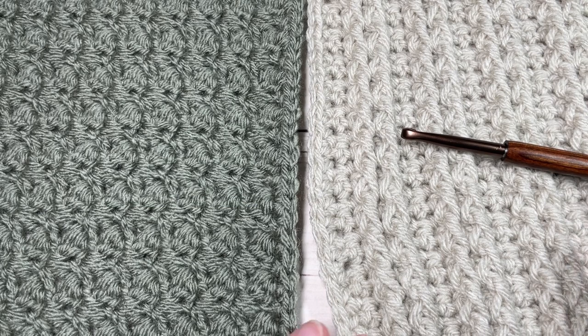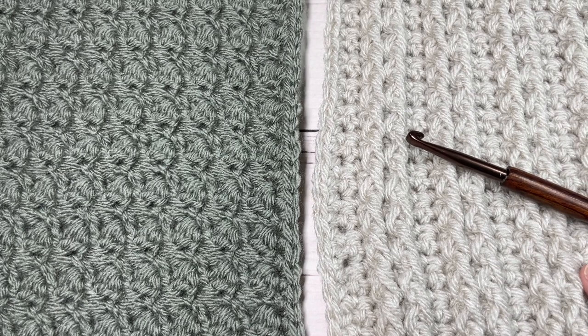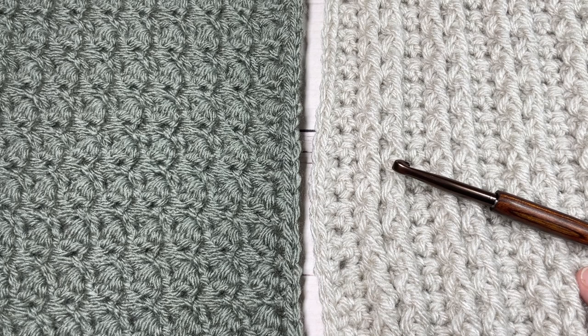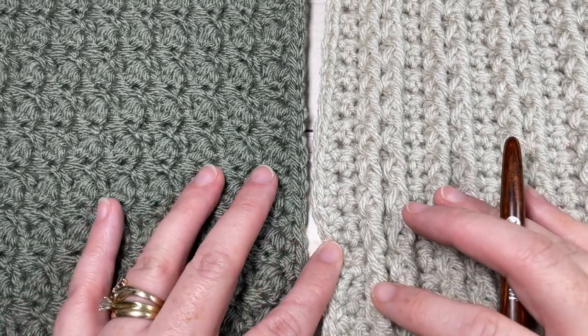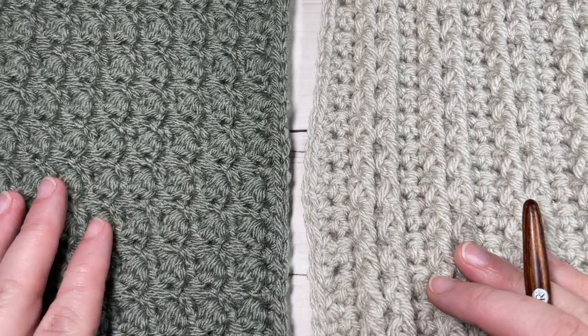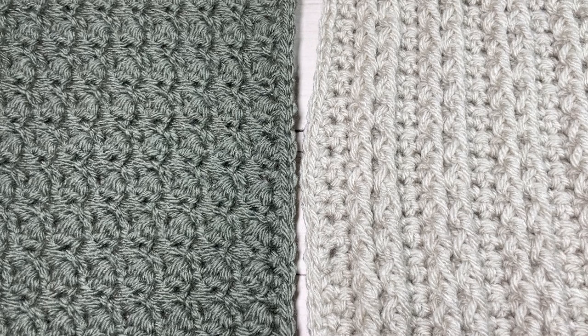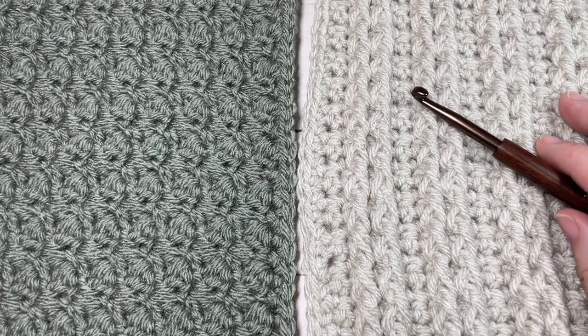Hello everyone, I'm Sarah of Rich Textures Crochet, and welcome! Today we are going to learn how to crochet two afghan squares or blanket squares together. If you are joining me for the Make It Your Way Crochet Along, congratulations — you are on the home stretch! Today we're going to start joining all of our hard work together. If you haven't heard of the Make It Your Way Crochet Along, check down in the description of this video.